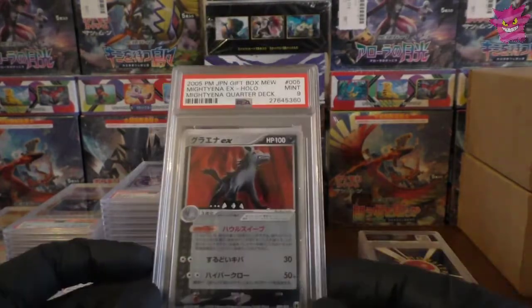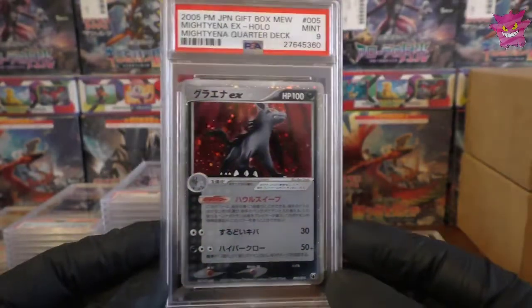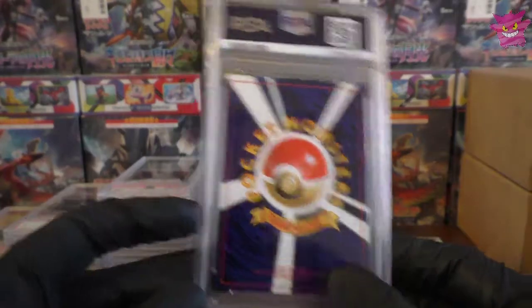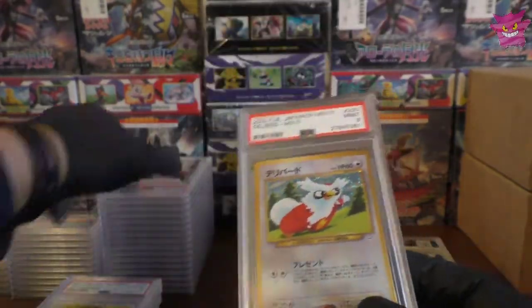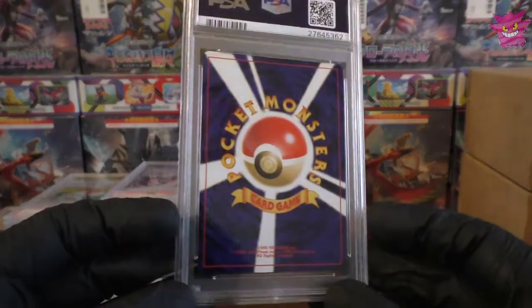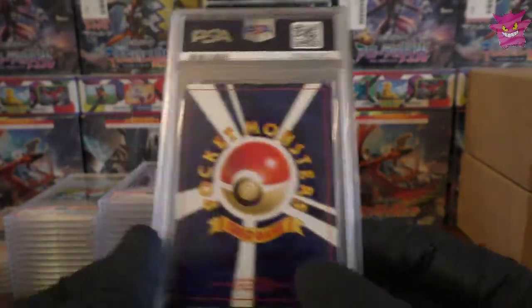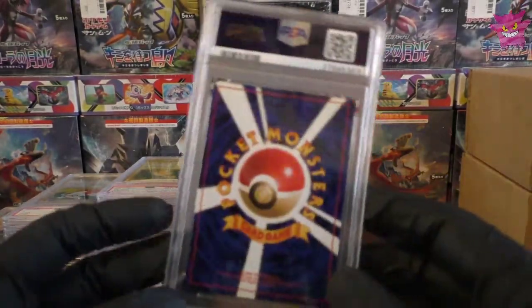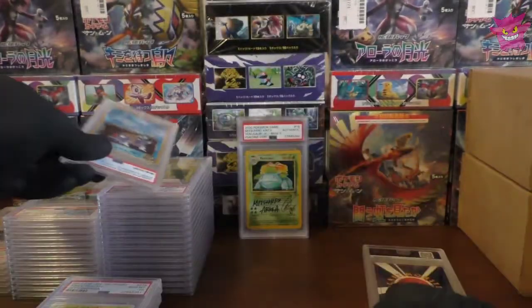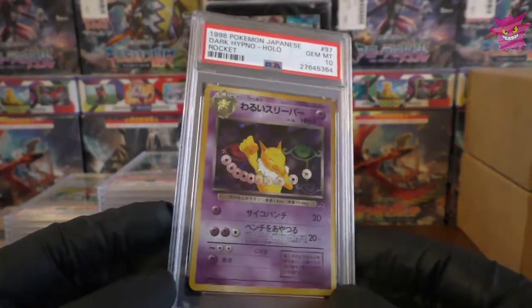We got a 9 on the next one — how did the Mew get a 10 and this got a 9? Nearly got a full set of VXs in 10s. Moving on, a 9 on the Delibird — off to the wrong stack. We have a Gem Mint 10 on the Ampharos — another one picked up from our local card shop. Lovely to add that to the collection. We have a Dark Gyarados — another awesome card in Gem Mint 10. And a Dark Hypno — another Gem Mint 10. Pretty awesome.